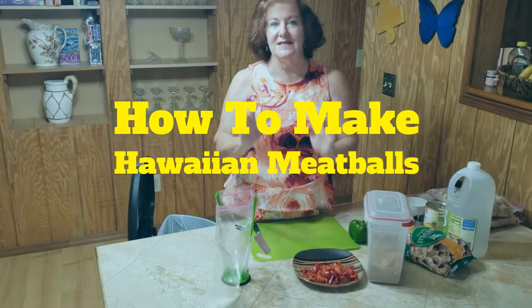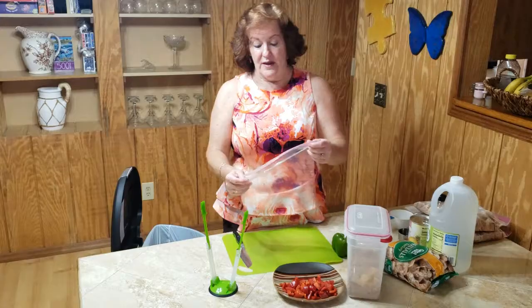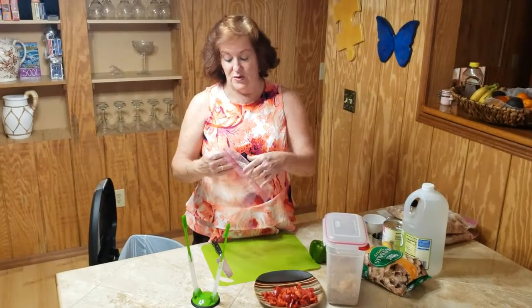Hi, I'm Kim. This is a very quick and simple recipe. This particular meal is going to be Hawaiian meatballs. For the freezer-style ziploc baggies, there's always a spot in the front where you can label what it is you're doing.